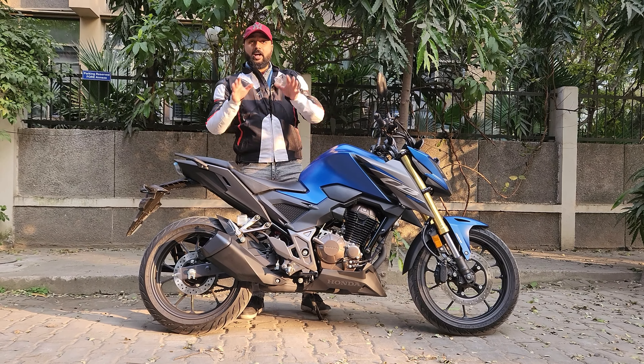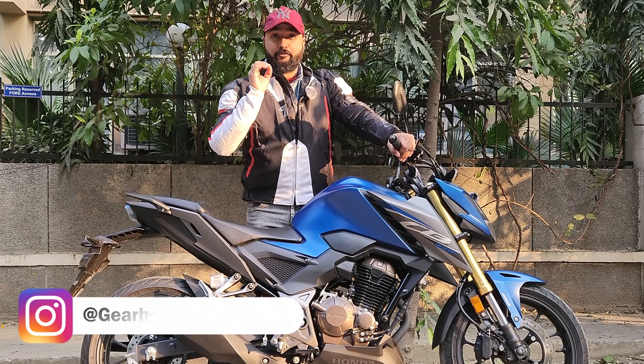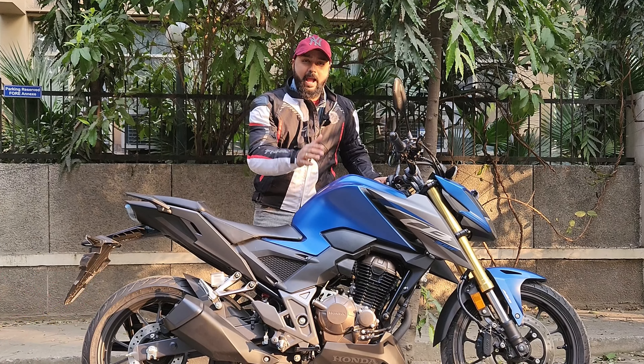Welcome back to another vlog. This is your host Cheyenne Sharma, and today we are with the all-new Honda CB300F 2024 variant, and this color is standing with us — the matte blue.